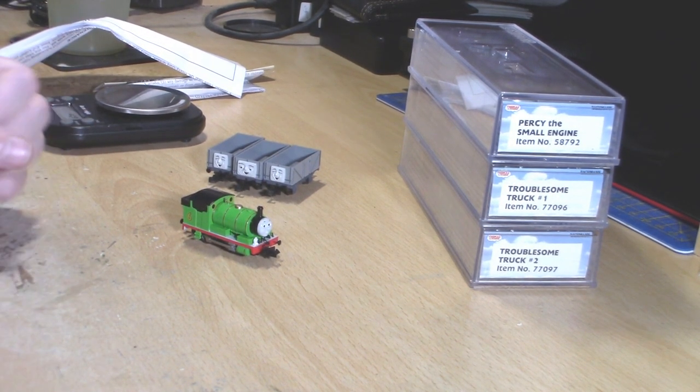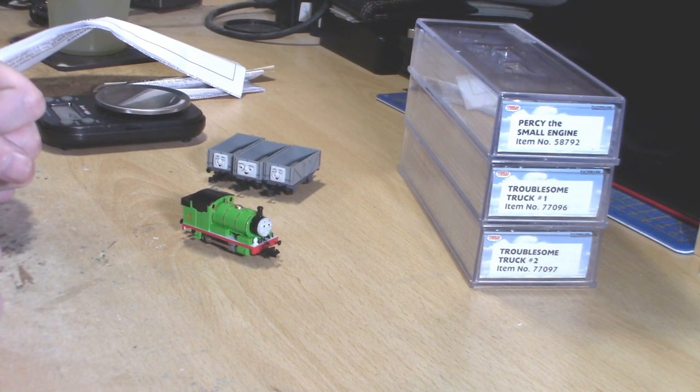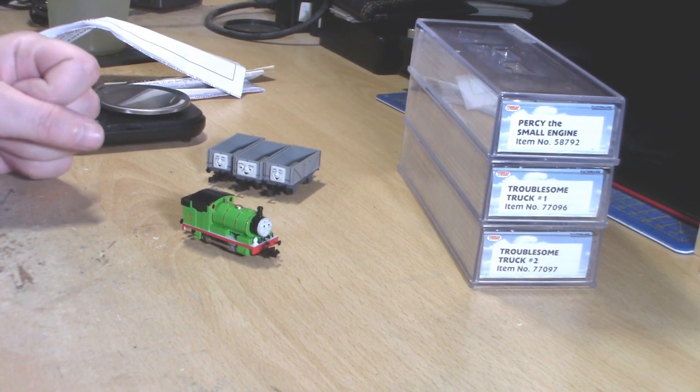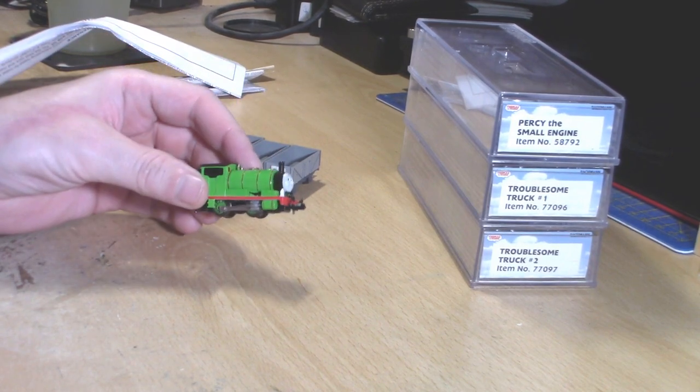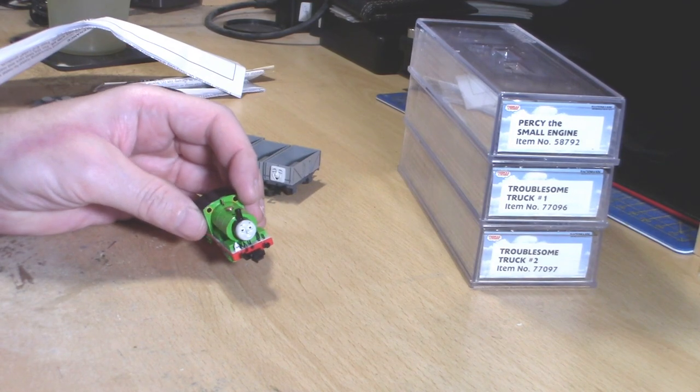Hello everyone and welcome to Gospel Railworks. My name is James and today we're doing another locomotive review just so I can keep up with everything. Today I'll be doing the Bachmann N-Scale Percy — and here he is! The tiny little small engine that he is.